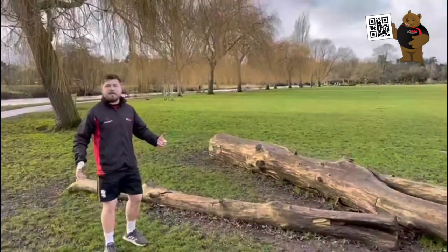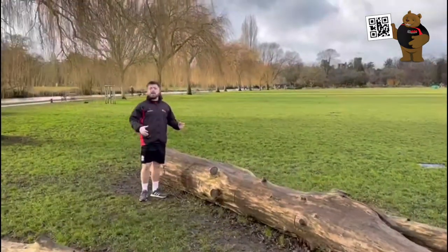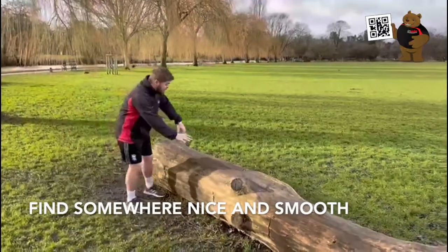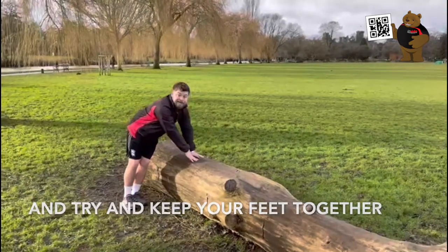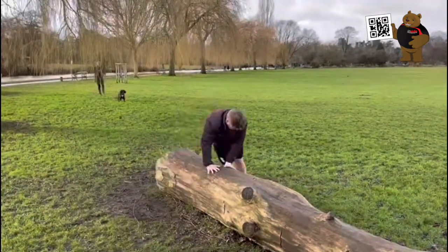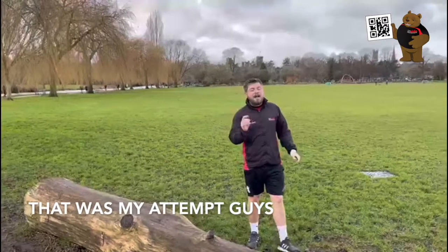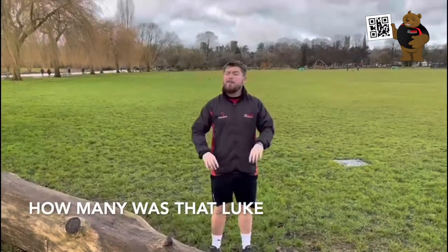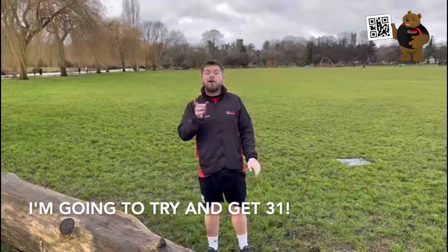If you're in year four, five and six and a little bit bigger, just like myself, you might have to find something like this. This one's really simple — find somewhere nice and smooth, place your hands together and try and keep your feet together. That was my attempt — how many was that, Luke? That was 30. Next time I come here I'm going to try and get 31.